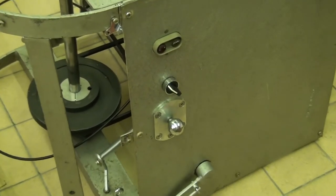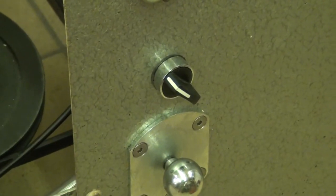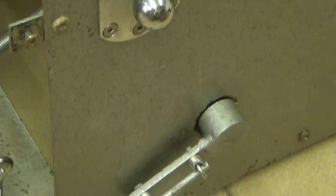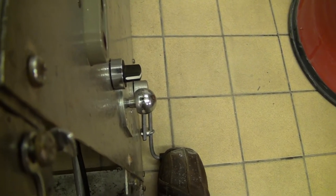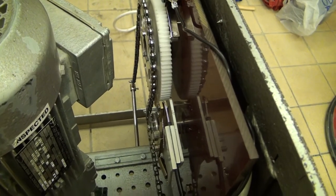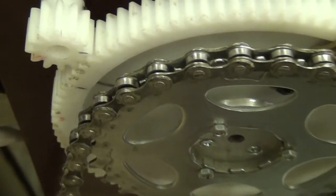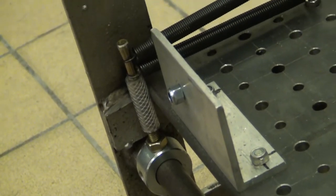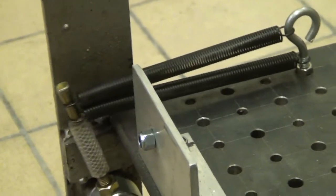These are the controls: stop/start buttons, reversing switch, fixed speed lock, and finally the speed accelerator pedal. Pressing the foot pedal pulls this chain which rotates the large nylon gear, which in turn rotates the smaller potentiometer cog. At the opposite end of the pedal shaft is this spring arrangement, which returns the pedal to the stop position.